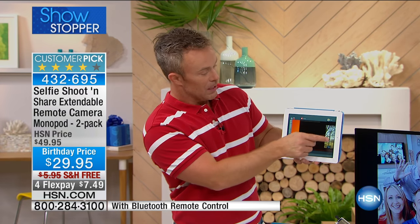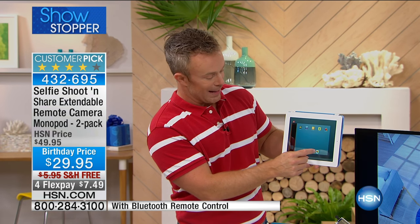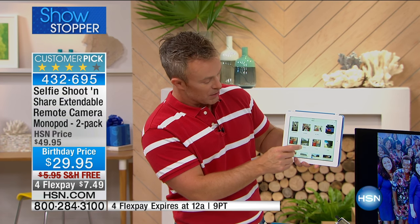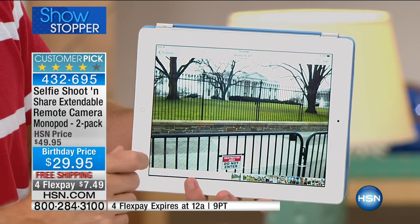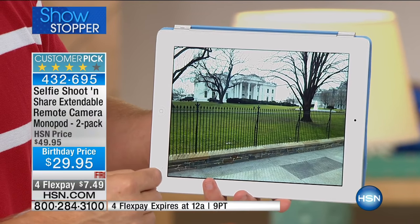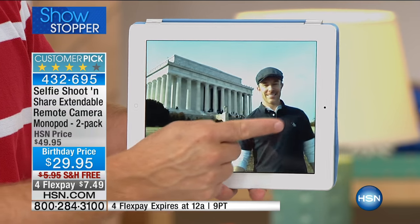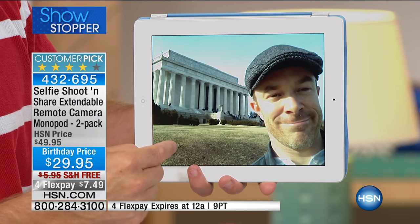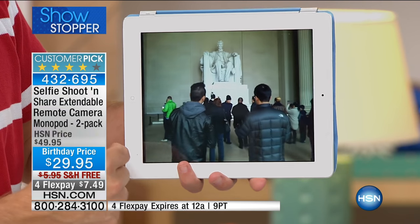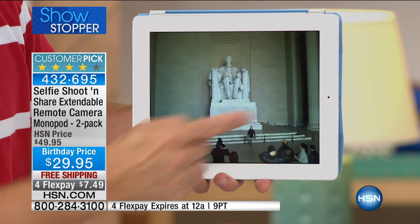You're going to be able to use this everywhere — at the ballfield, on vacation. Here at the White House, you can actually shoot over the fence and the gate to get the view. At the Washington Monument, instead of being too close, you get the whole landscape. And if people are in the way, you can shoot right over them with the extra height.